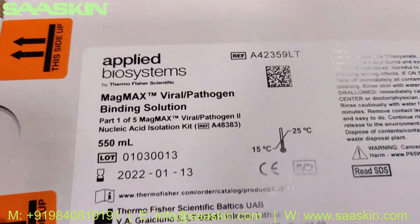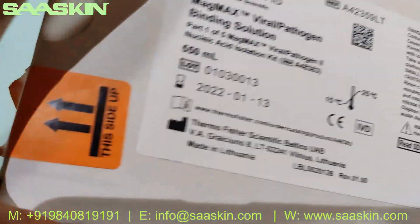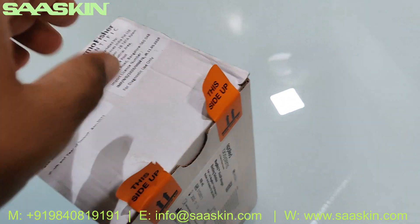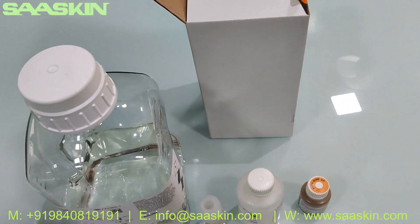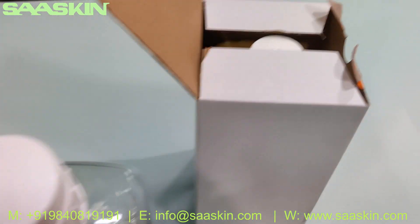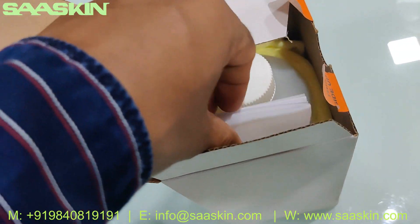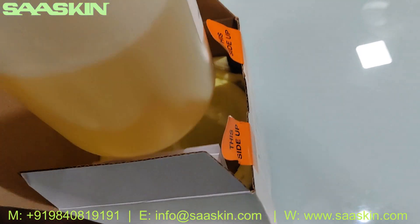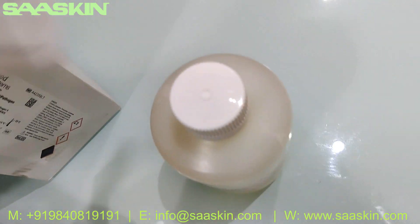The kit comes with five parts. Let me introduce all five parts. This is the first part, which comes with the binding solution. This is the box — let me open this box for you. Okay, so if you look at it, there are five kits in this box. Let me take the main binding solution — kit part one has one binding solution bottle.